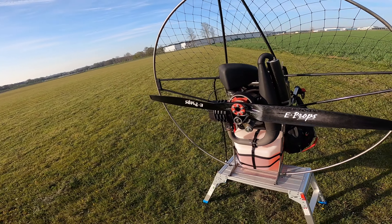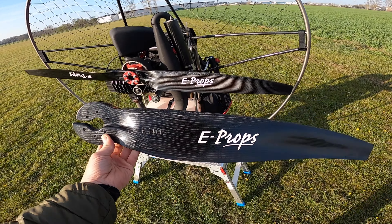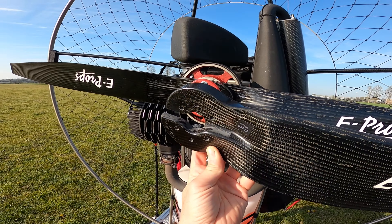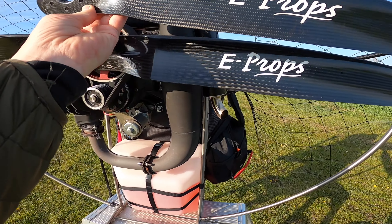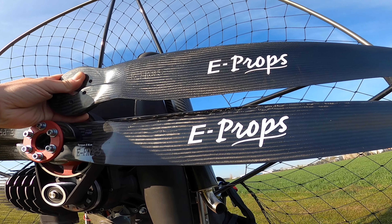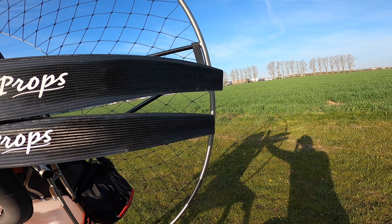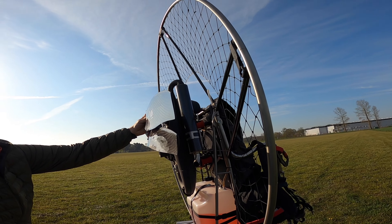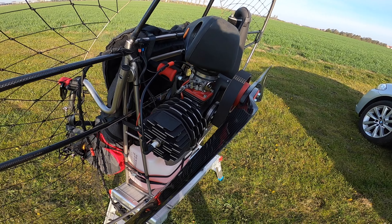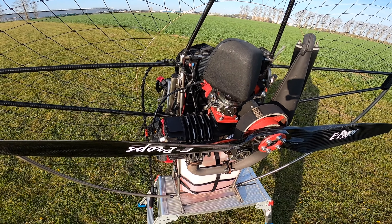I've got two e-props. This one came with the engine, and I've got a second one that's slightly wider. The first difference you'll notice is that the head mount on it is significantly bigger. If you put the two side by side, you see the difference in shape and overall size. It's also got an edge that sweeps out slightly compared to the older e-prop — so a different design.